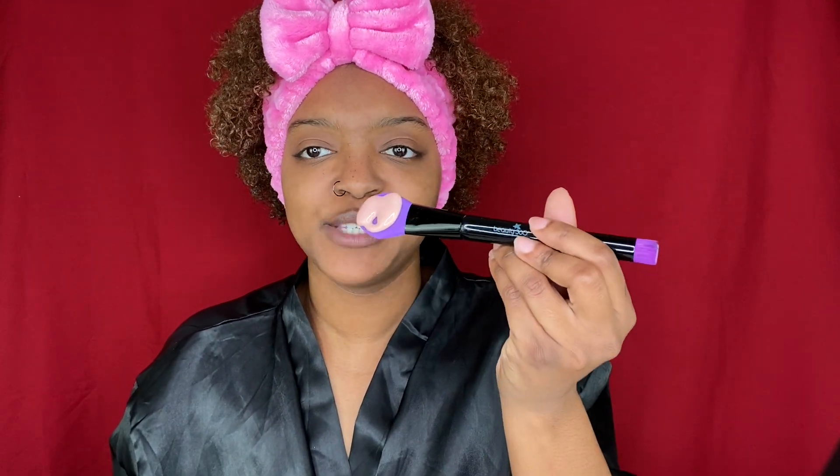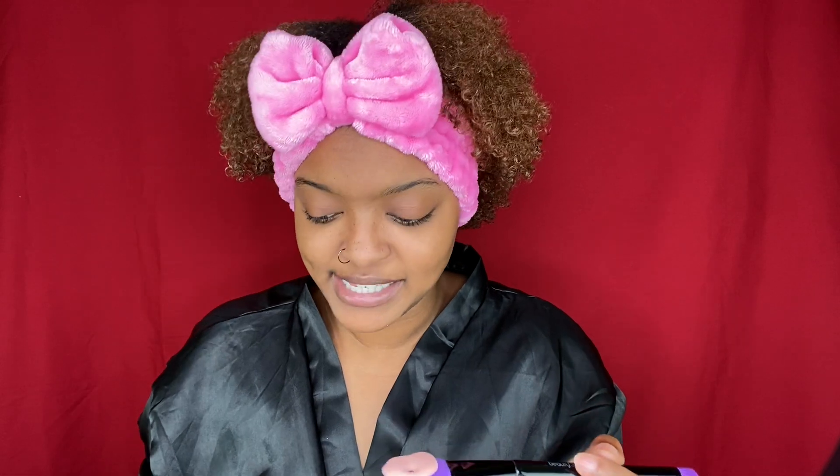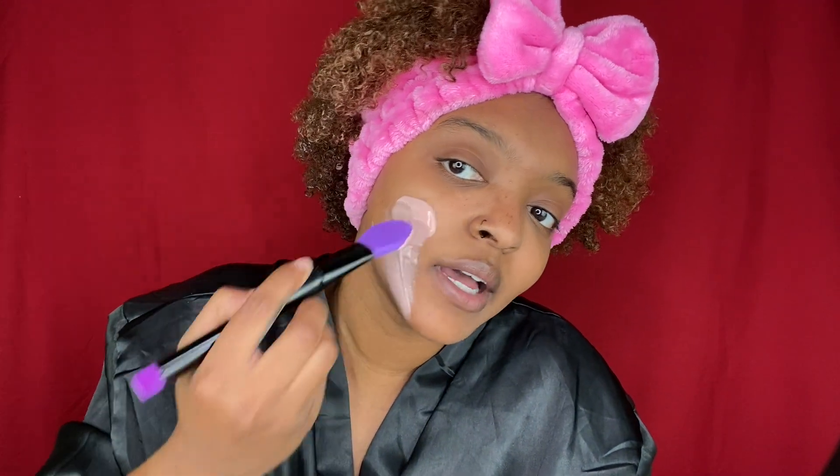I wouldn't have pegged the texture to be this way, but I guess since it is a peel-off mask — I don't know why I didn't assume this would be the texture. This is definitely the texture of any other type of peel-off mask.